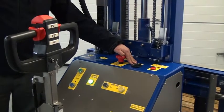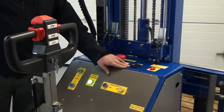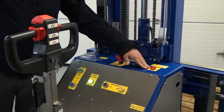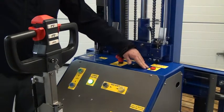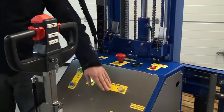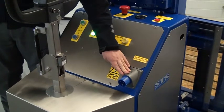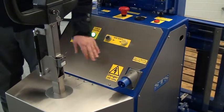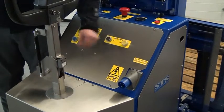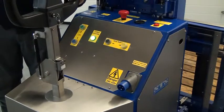Here we have the battery meter. This shows the condition of the battery and how much charge it has. This light here is the charging indicator light and indicates when the unit is charging. You charge the unit by plugging it in to the main supply in this socket. It is worth noting that when it is plugged in and charging, the drive and all functions on the unit are disabled.